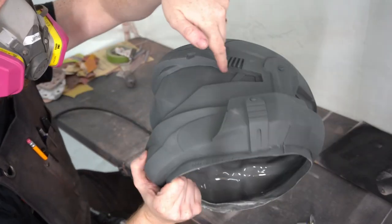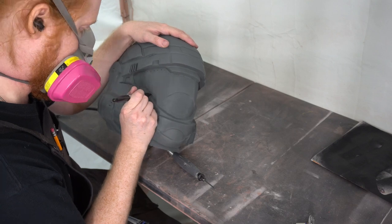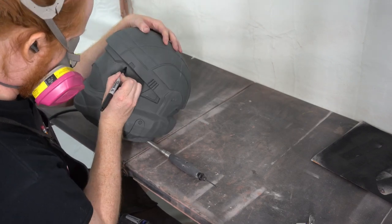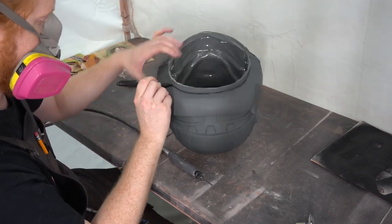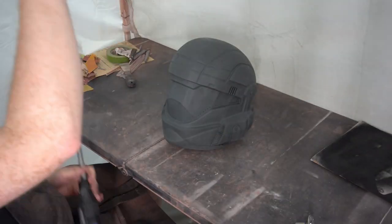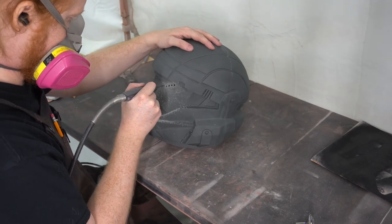We'll be starting with taking this very large visor out. We want to make sure we get this right the first time because it is hard to clean up once you've messed up. So take your time and gradually cut this thing out. Our method for cutting it out is applying a few drill holes along the outline of the cut zone — you just want to perforate the entire visor.